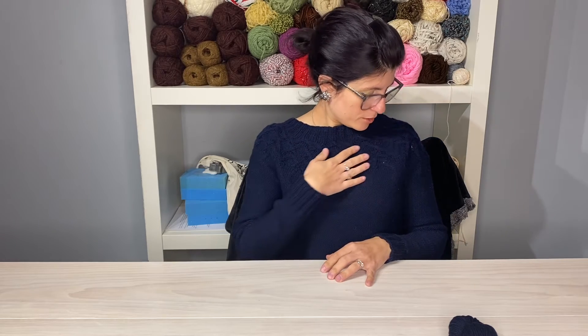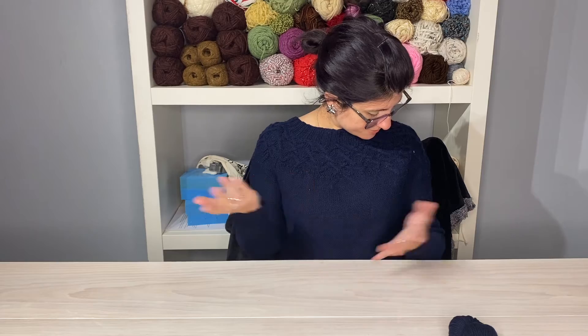Despite my little hiccups here and there, the pattern is written beautifully and it fits amazingly. I think this is probably one of the best fitting garments I've ever knit for myself, so I couldn't recommend this pattern more. Be prepared to have to think a little bit, but if you're experienced you can get through it — it just requires focus and attention to detail. I know going into it I had a lot of other knitting projects on my mind, so I was probably a little more rushed, and that was my fault.